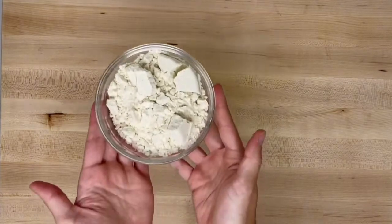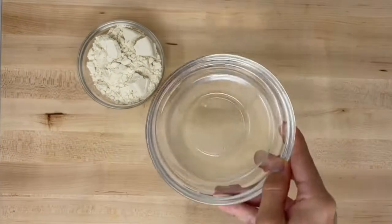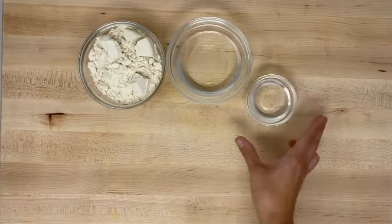You will need one cup of masa harina, half a cup and two tablespoons of water, and a quarter of a teaspoon of salt.